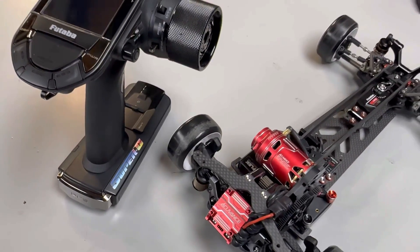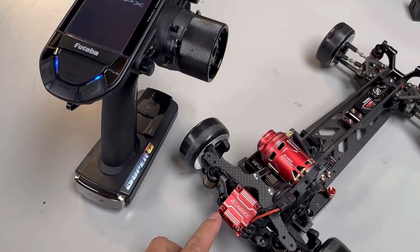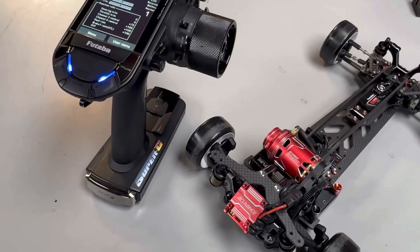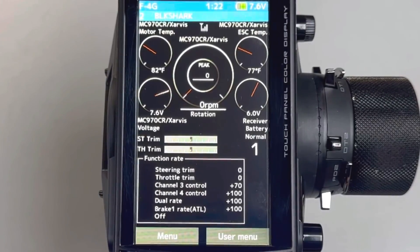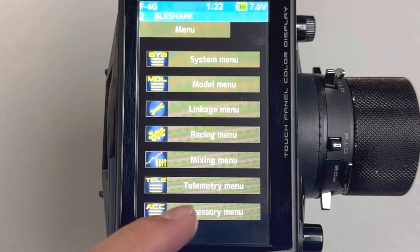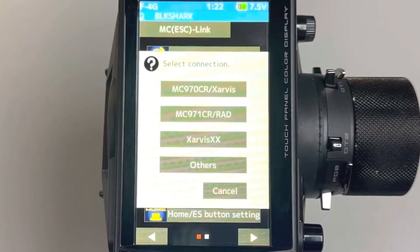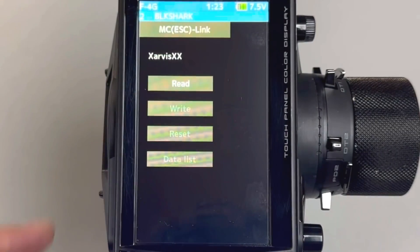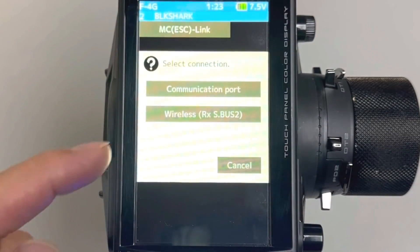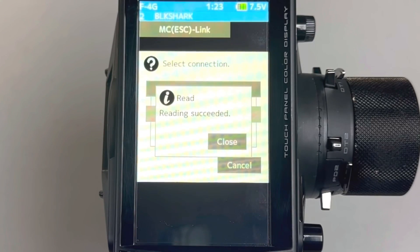Now you should be ready to program your AccuVance ESC using your Futaba transmitter. Power on the remote and ESC. Select Menu, then select Accessory Menu, then select MC ESC Link. Select the correct ESC model, select Read, select Wireless, and select Data List.